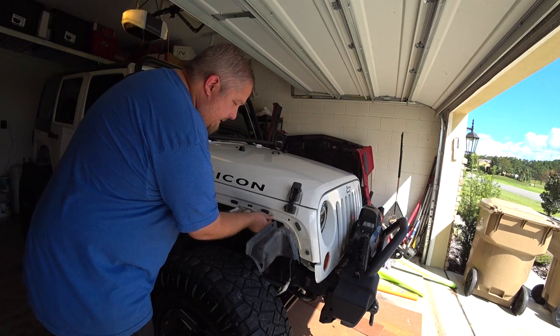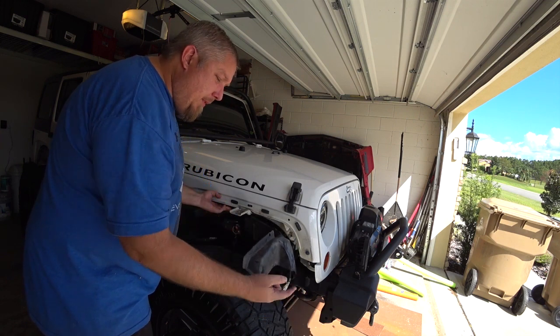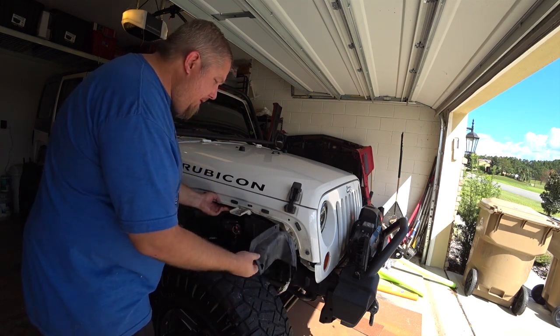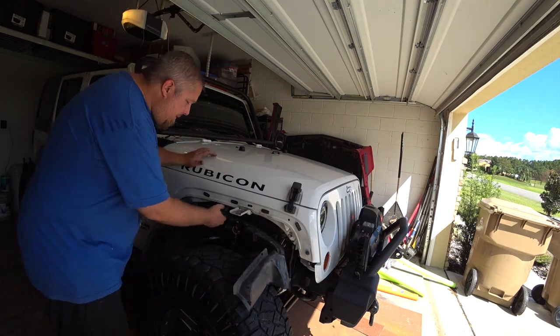Then you have the inner fender that was posted underneath this. This tied into the upper piece and the inner fender. Again those bolts and those clips held this in here.